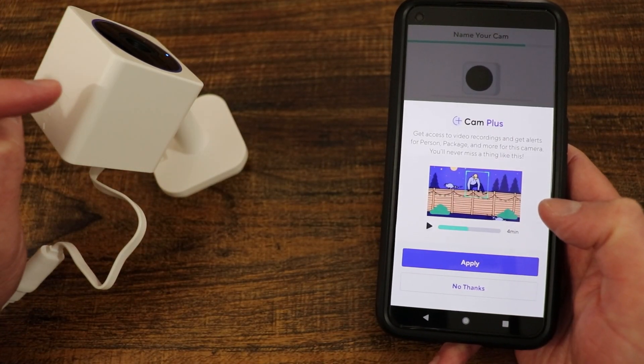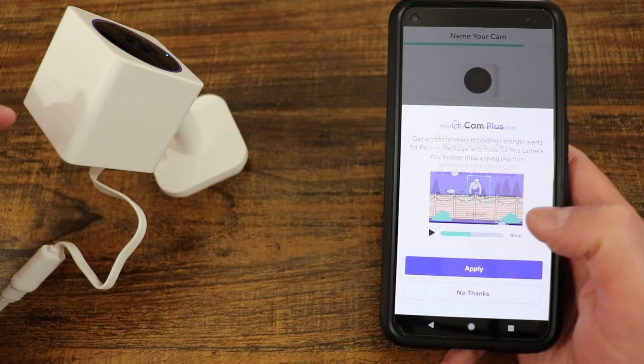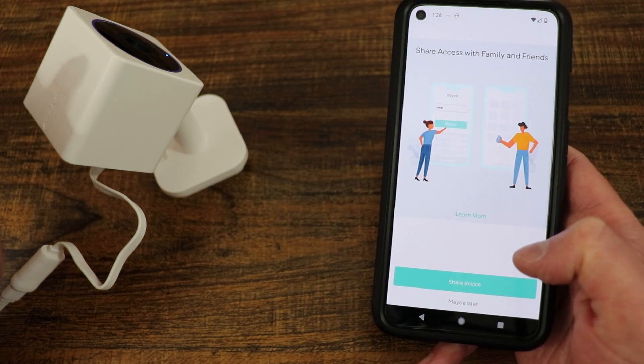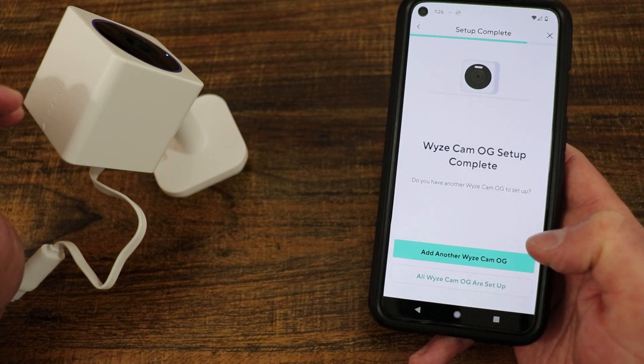If you have a Wyze Cam Plus subscription, you can apply it right from here. I'm going to cancel and select 'No thanks for now' since I have it selected on another device. You can also share the device right from here — I'm going to do 'Maybe later' and we'll talk about that later.